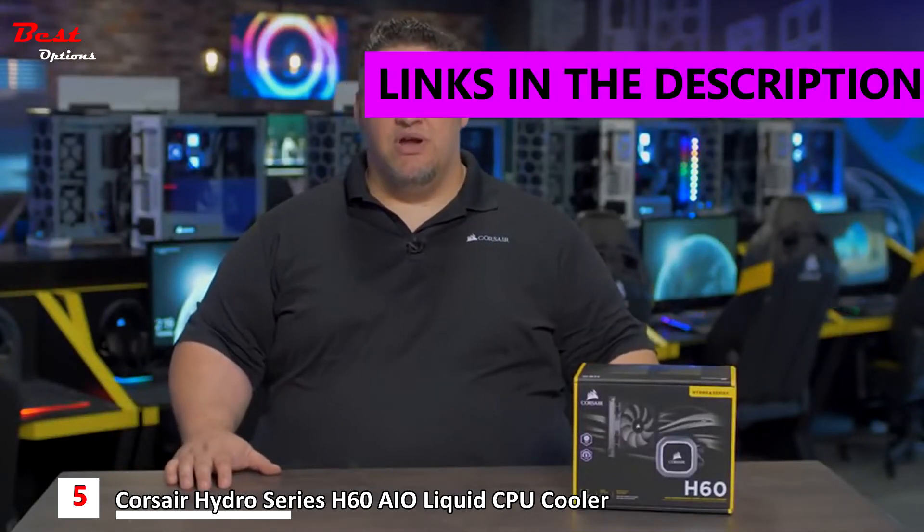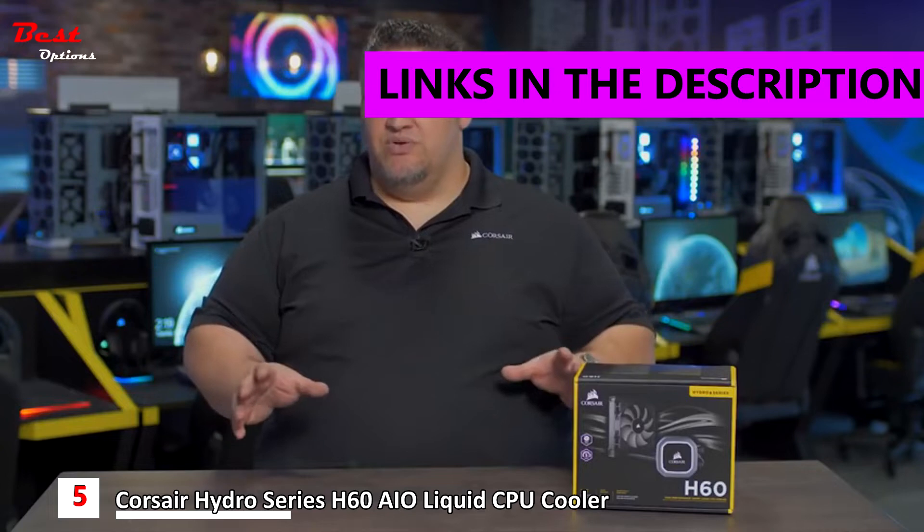Hey guys, I'm George and this is the Hydra Series H60 liquid CPU cooler. The H60 has been one of our best-selling coolers for years, and we made it even better.